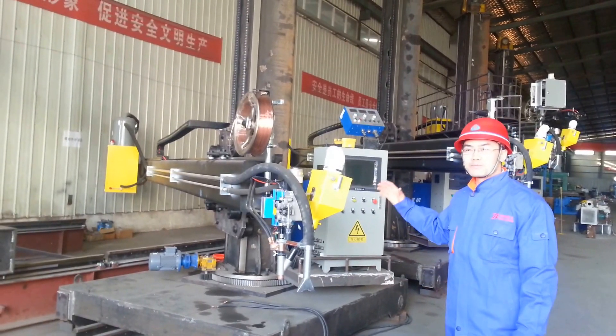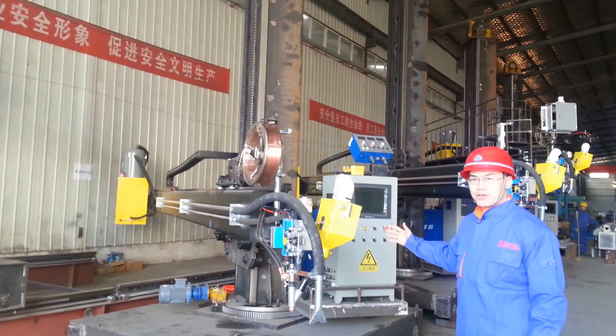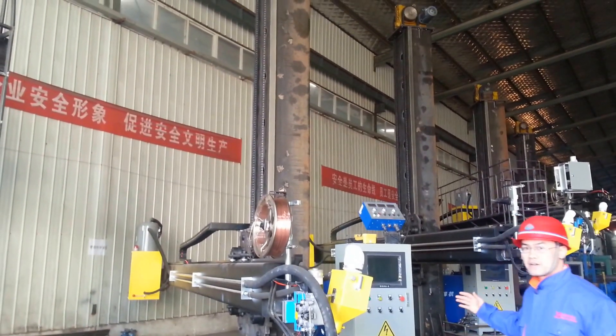Hi everyone, welcome to Bota Welding Company. This is the welding column we are producing. You can see how large it is — it's 5 meters wide, centimeters high.